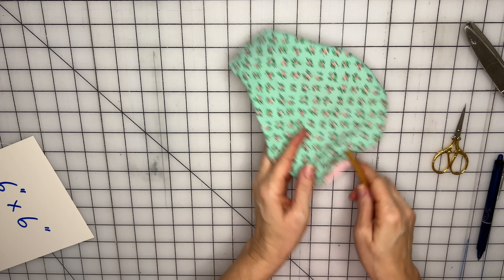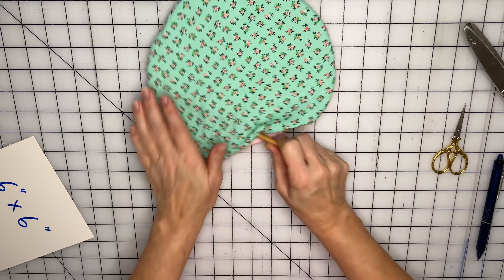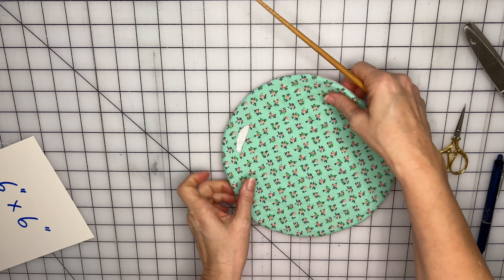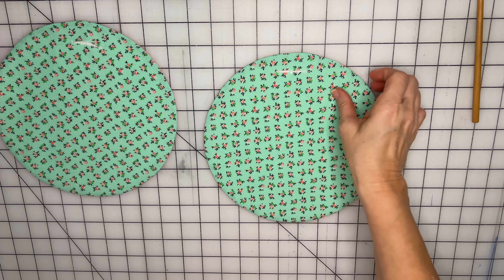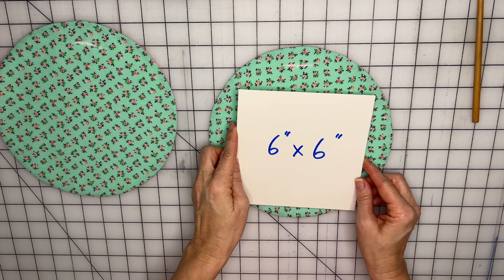I'm going to take a chopstick to go in here and press out those side seams. Then close back that little hole we made. After we have it all turned right side out, we're going to give it a quick press. Now that it's all ironed, we're going to take that 6 by 6 inch square again and place it parallel to the little cut line where we cut to turn it.